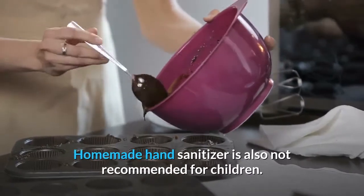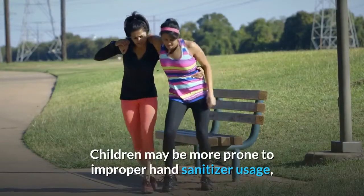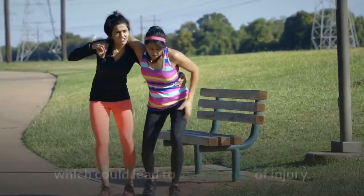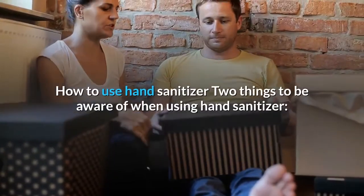Homemade hand sanitizer is also not recommended for children, as they may be more prone to improper hand sanitizer usage, which could lead to a greater risk of injury.